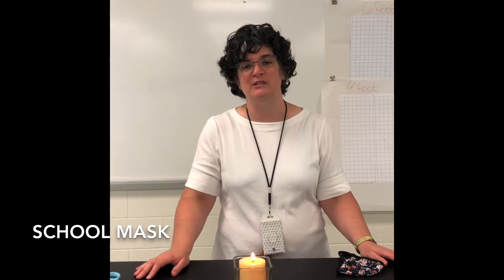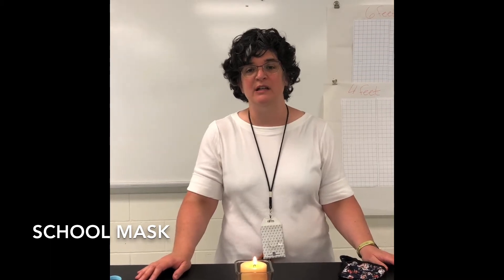Hi guys, I'm Mrs. Johnson and Mrs. Gorby is with us today. We're going to be doing the mask lab together. The purpose of our lab today is to determine the three characteristics of a quality mask and how a mask protects us.